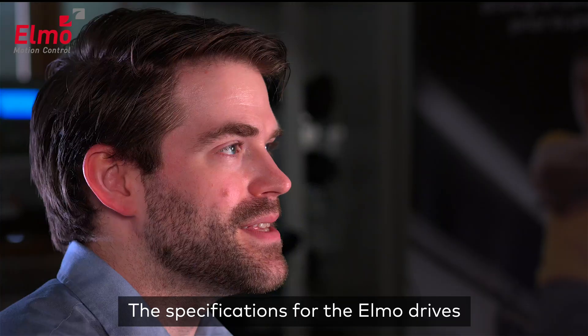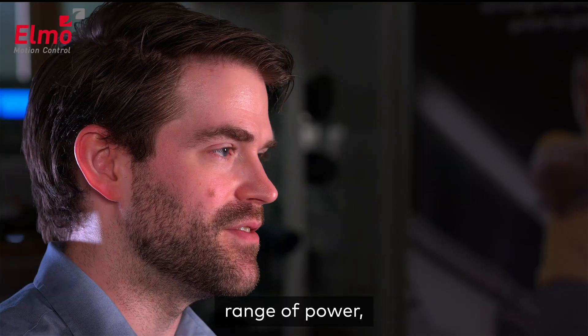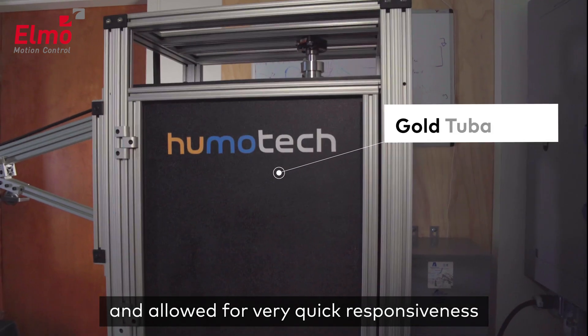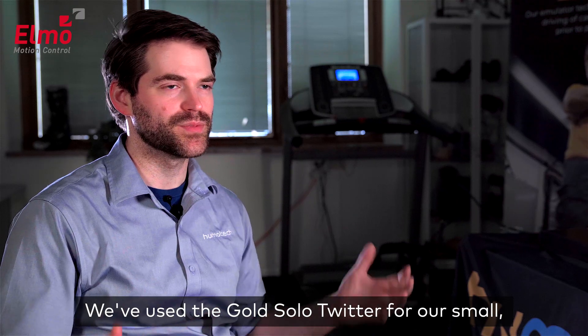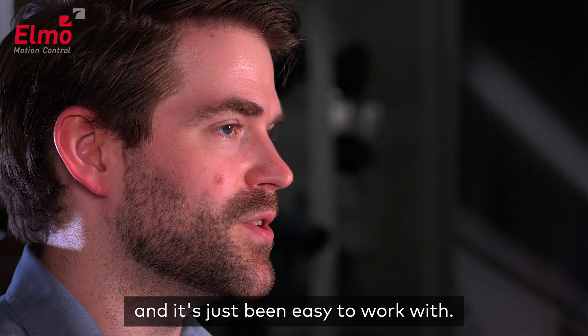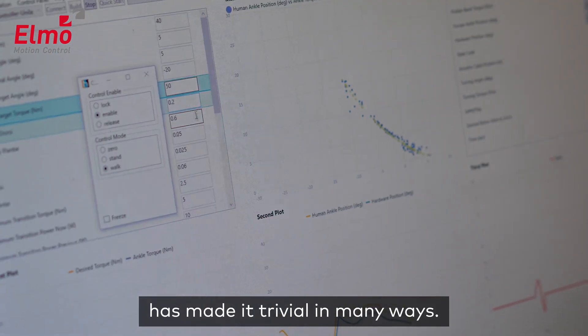We use ELMO products in our actuators because of the dynamic response needs that we have for our systems. The specifications for the ELMO drive had such a broad range of power and allowed for very quick responsiveness. We use the Gold Solo Twitter for our small portable backpack and benchtop actuator systems — it's compact and it's just been easy to work with.